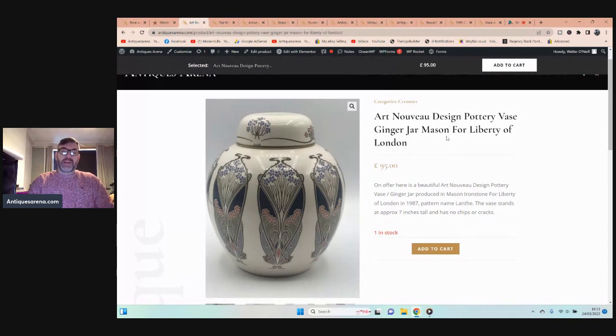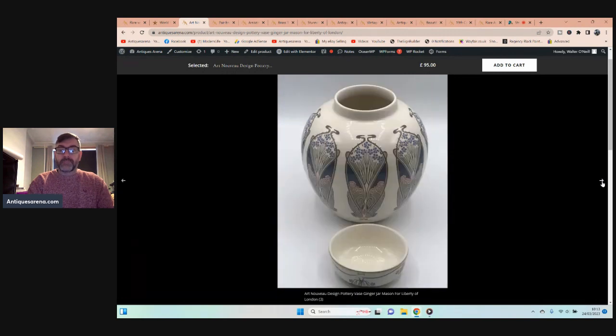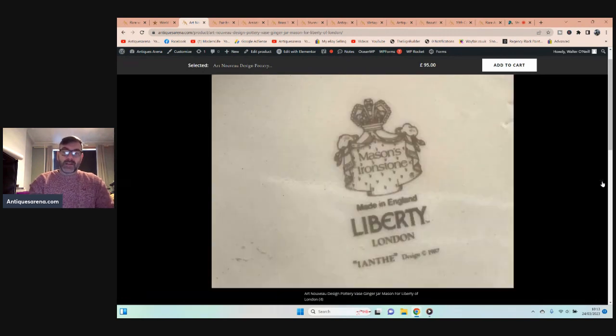This is beautiful — it's in Art Nouveau style. It's not Art Nouveau period, but it is in the style. It's done by Mason's, a very well-established name, but made for Liberty of London. It cost me a whole two pounds and it is absolutely beautiful, in mint condition. It's Mason's ironstone, made in England for Liberty of London.